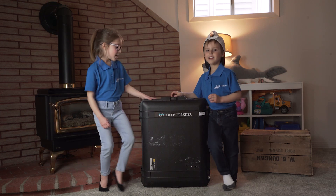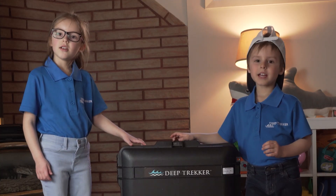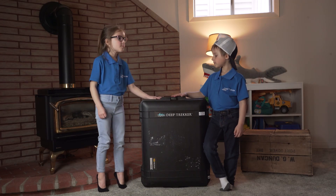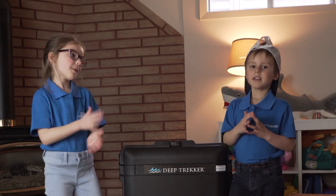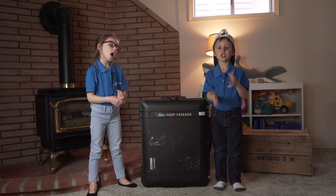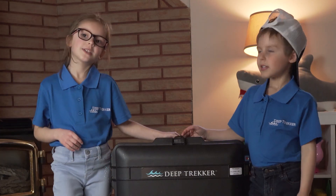We have a DTG3 in here, and there's some controller for it. We open this box up, take out the DTG3, and then we get the controller, put it in the water, and then we just control it and try to move it around.